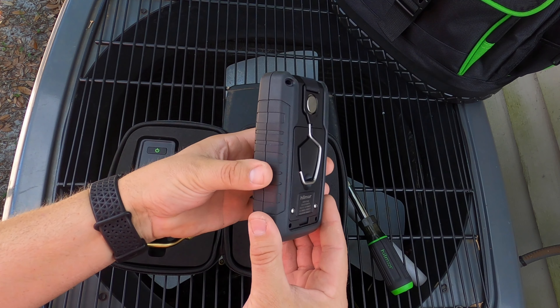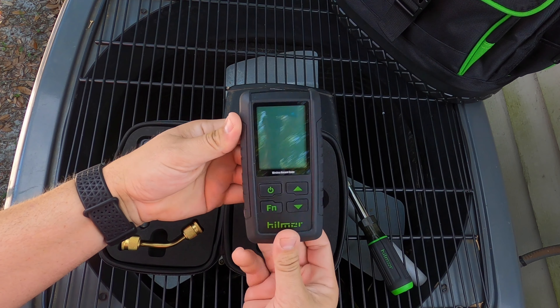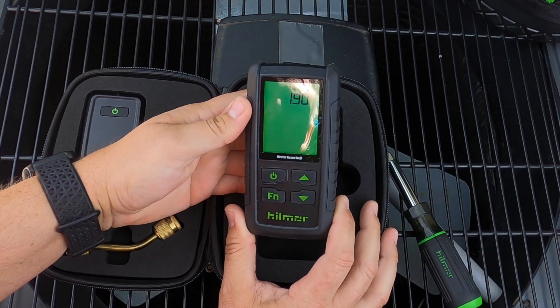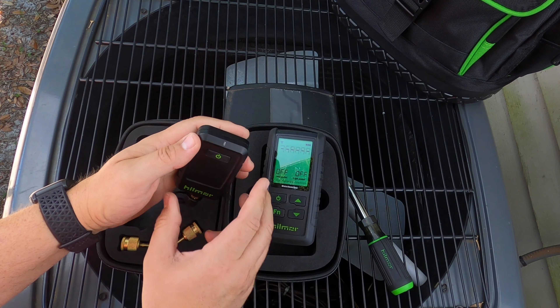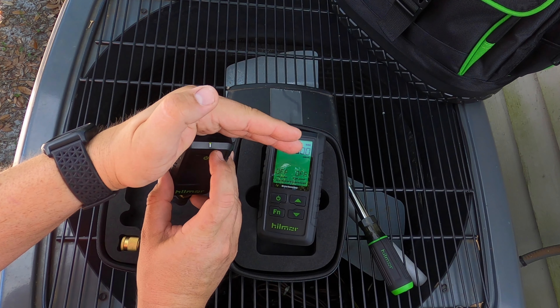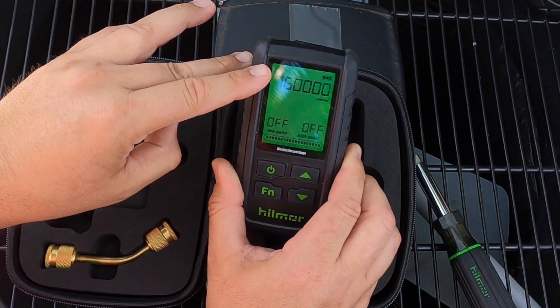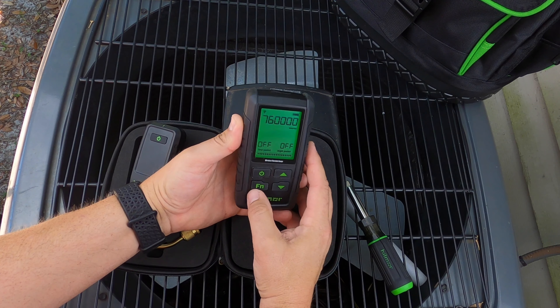You can see it has a nice rubber over-mold and large buttons, which make it easy to hold and function even while you have gloves on. Power the unit on and you have a bright screen that can be seen even in direct sunlight. These units come factory paired, so all you have to do is power on the sensor, look for your sync icon in the top left corner and your micron readout, and you're connected and good to go.